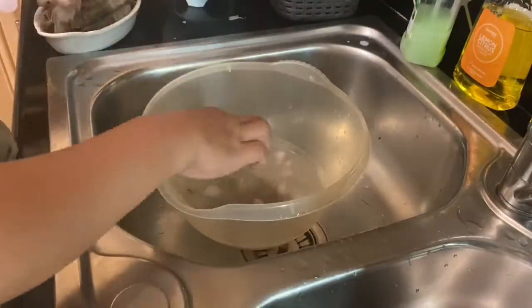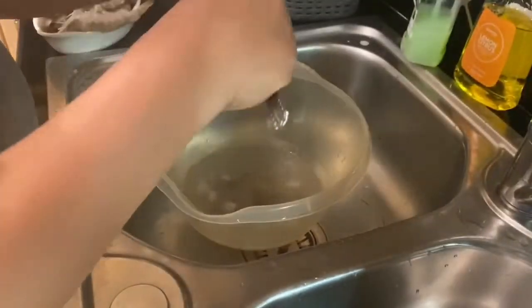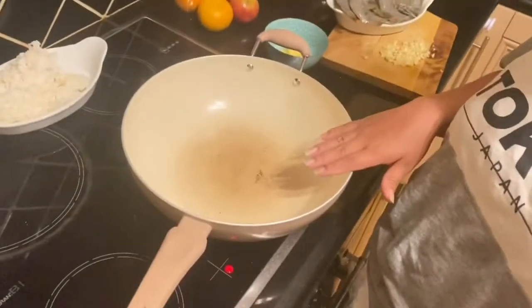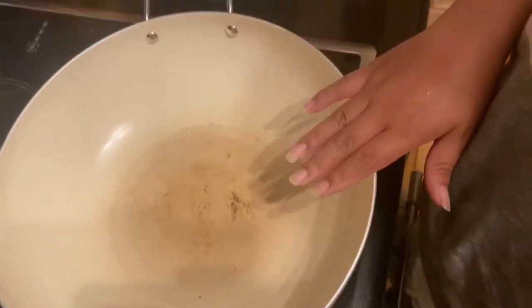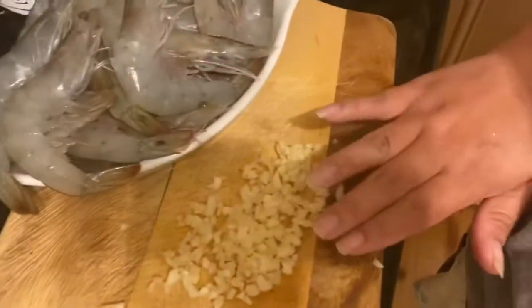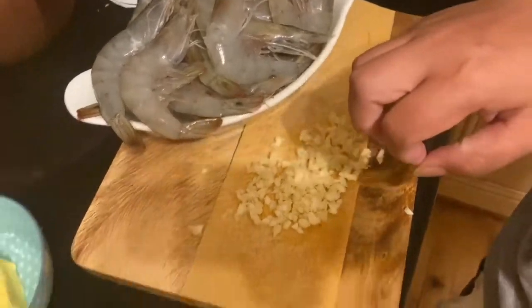Tapos na po tayo maglinis. So, ito na po yung last — taposin na natin ito. We're gonna start now. Ngayon, tapos na natin linisin yung ating prawns. At ang gagawin natin ay initin natin yung ating pan. Then lalagyan na natin yung ating butter and then garlic din. Lalagyan na natin yung prawns pagokain na nag-brown na yung ating garlic.